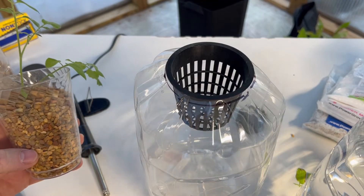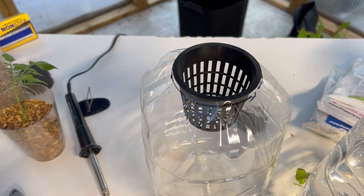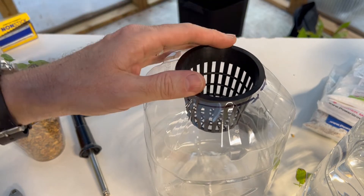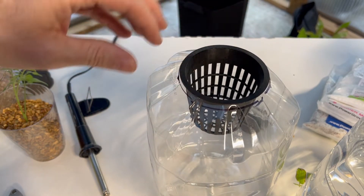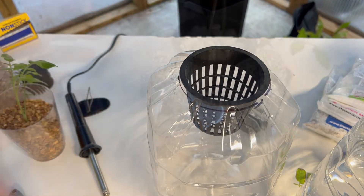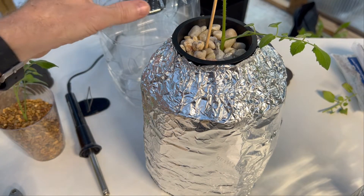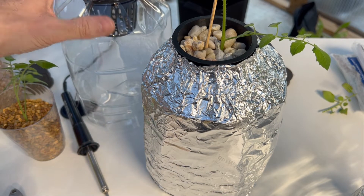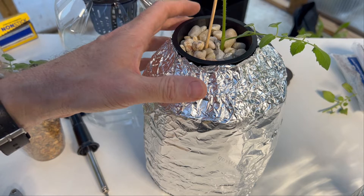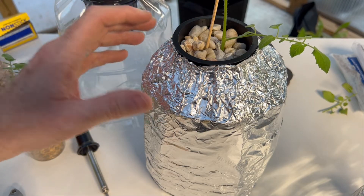Depending on your net pot, you're going to have different size net pots and at least a different interior area. You can use something like aquarium gravel or pea gravel, but you just want to make sure the net pot will allow the growing medium to stay inside. You can use ceramic items specifically made for net pots, but I like just trying a little bit of gravel. I'm not doing any soil because I want to make sure nothing gets into the water other than our nutrient solution. I've wrapped this container with aluminum foil to prevent algae growth. If you can find a container that is opaque or very dark — a lot of milk containers come in opaque jars — but aluminum foil will completely keep out light from your growing solution better than a slightly opaque container.